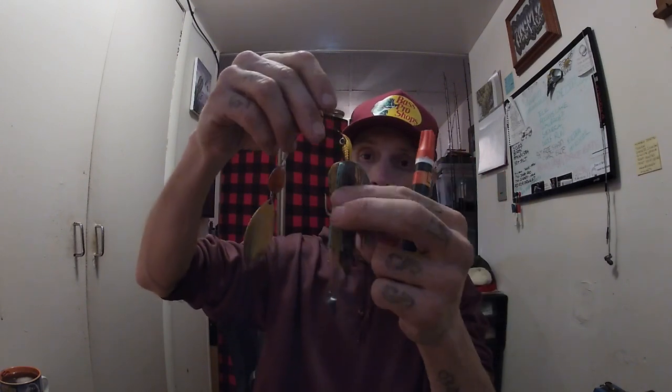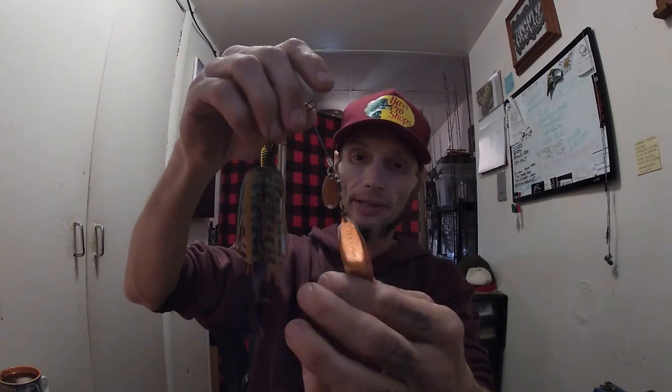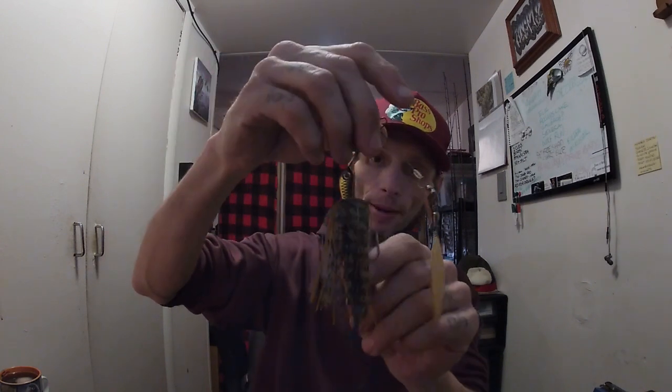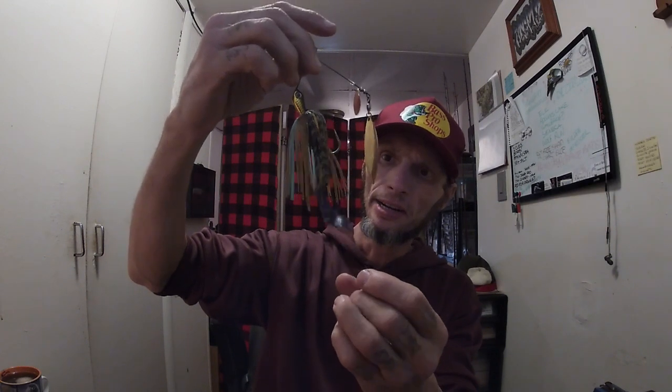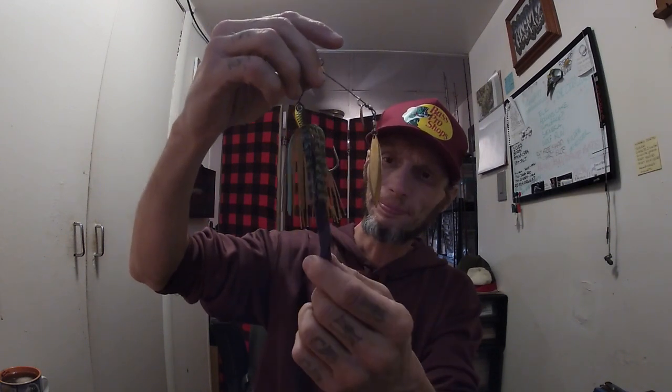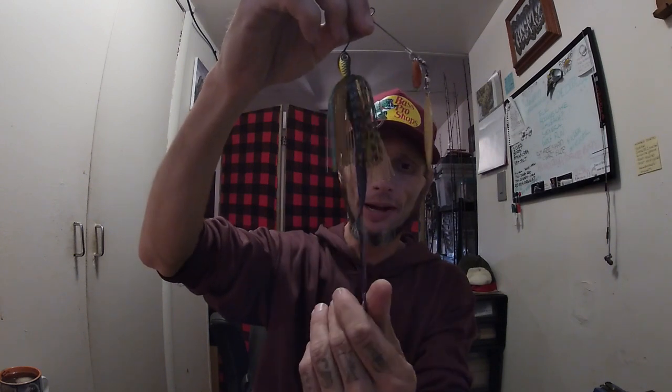This is a Terminator. When I'm in a little bit of clearer water and bluegill is the forage, I will throw this bait with that bluegill skirt and colors. This is trailed by a Power Bait — I want to say they call it the lunch worm or something like that. I like to use a lot of curly tails or flukes because they don't impede the action of my bait.